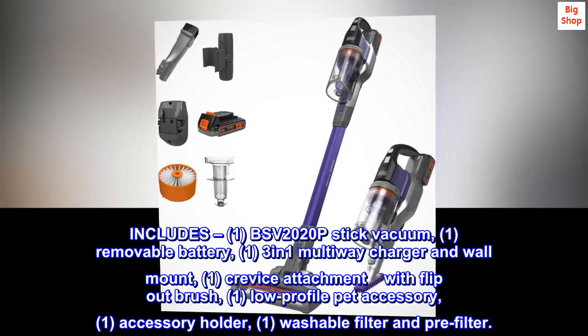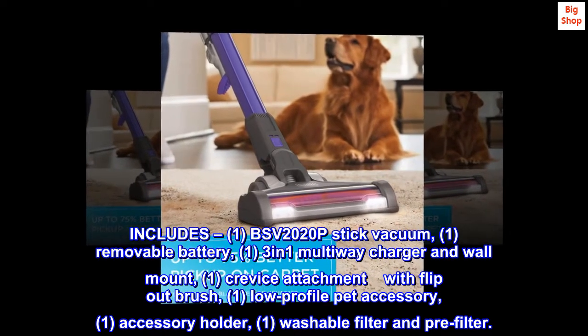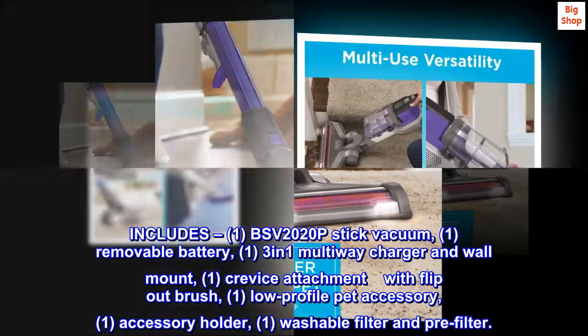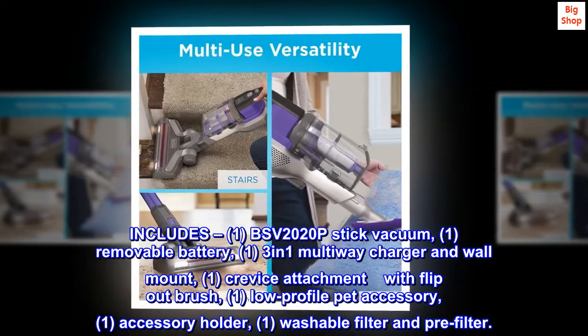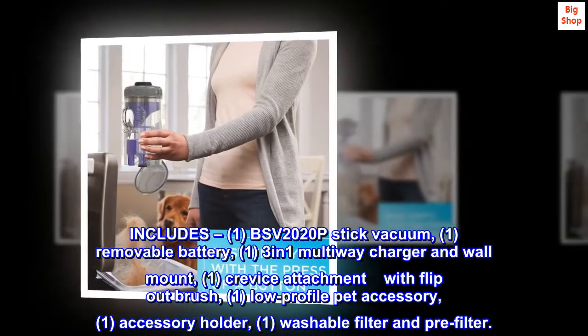Included in the box: one BSV-2020P stick vacuum, one removable battery, one 3-in-1 multiway charger and wall mount, one crevice attachment with flip-out brush, one low-profile pet accessory, one accessory holder, and one washable filter and pre-filter.